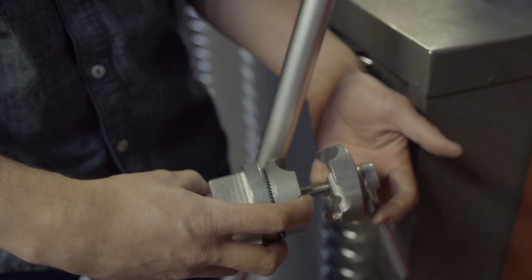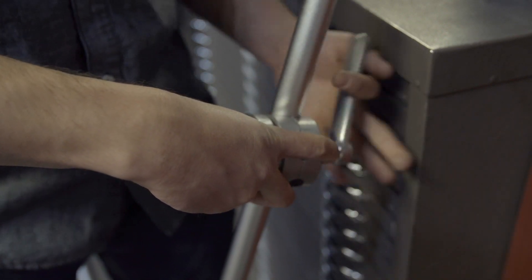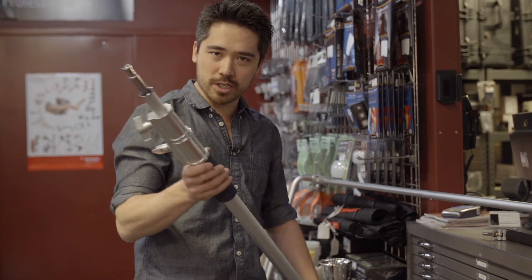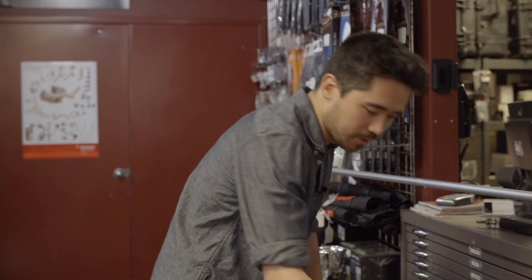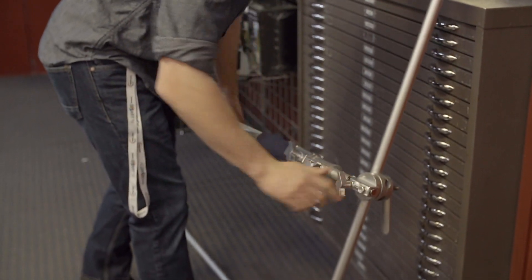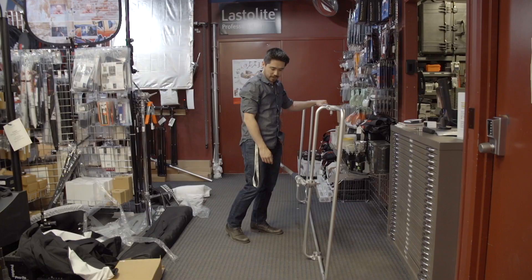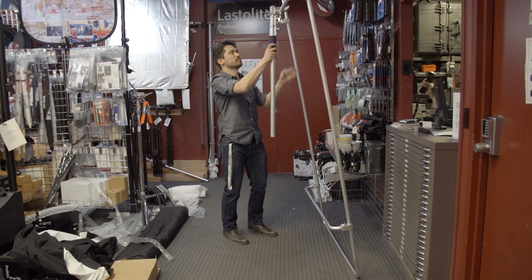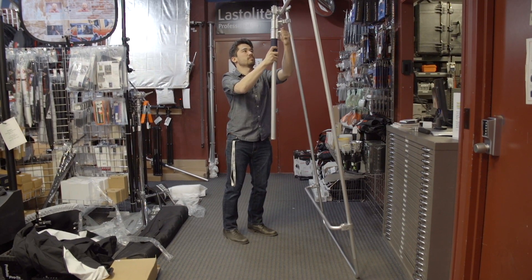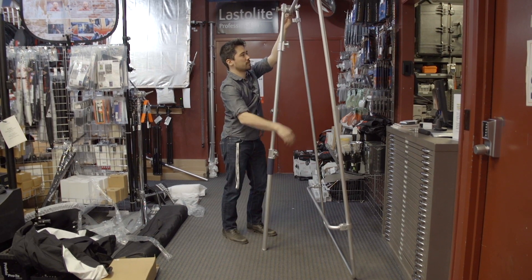First thing we want to do is connect one of these knuckles onto the main arm here — you can see how we do that in this clip. That lets us then attach this long bar. I can lock this down and literally hold the frame with this bar if I want to hold it up at a very tall height. The other thing I can do is extend it, put it on the ground, and use it as a stand so I can support this without anybody holding it.